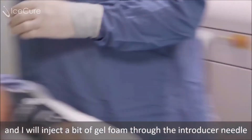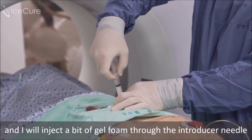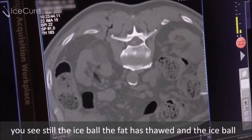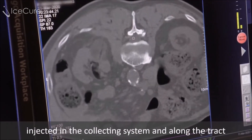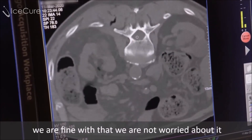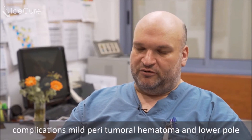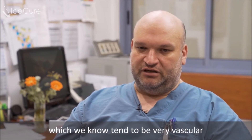I will inject a bit of gel foam through the introducer needle. This is the final scan after extracting the needle — we still see the ice ball. The fat has thawed and the ice ball remains; the tumor remains frozen. There's a bit of air from the gel foam injected in the collecting system and along the tract — we're not worried about it. The procedure went as expected without any unusual complications. Mild peritumoral hematoma in the lower pole lesion is expected after biopsy of kidney tumors, which we know tend to be very vascular.